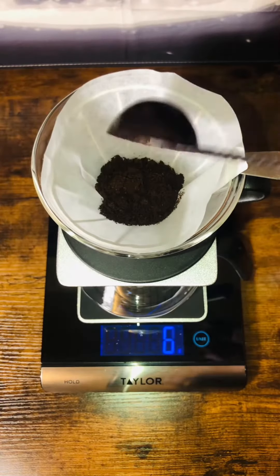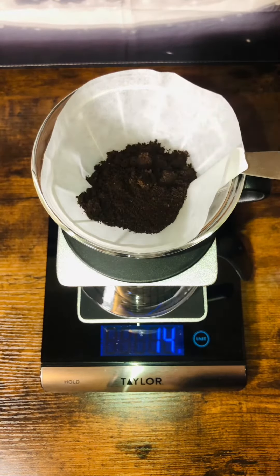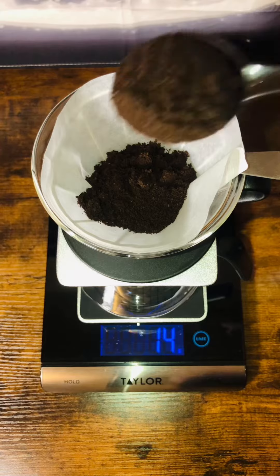Generally you want to add about 15 to 20 grams of grinds per six ounces of water, or about two tablespoons.